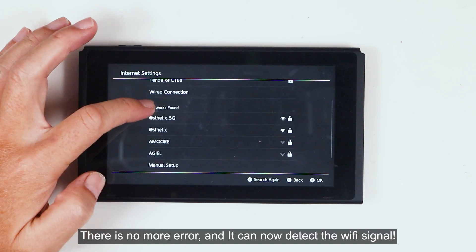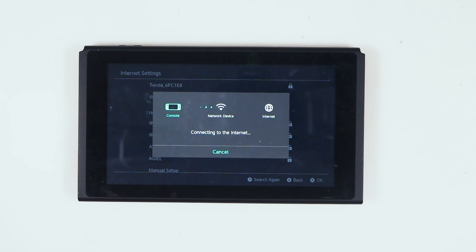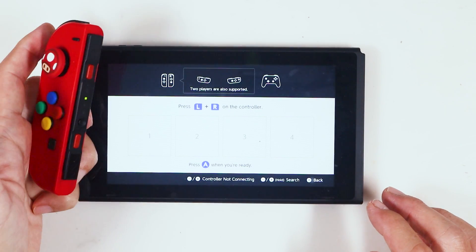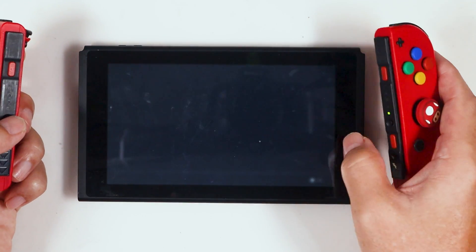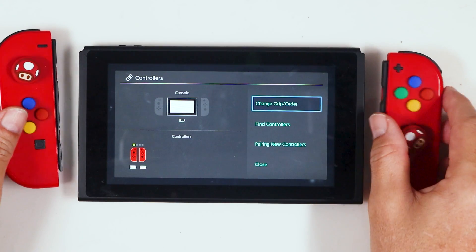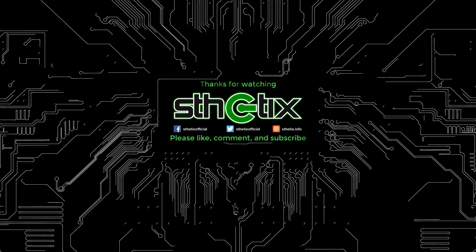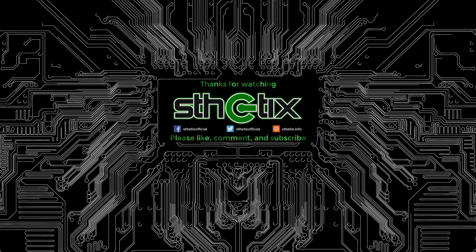There's no more error and it can now detect the Wi-Fi signal. Now let's test the Bluetooth function by connecting the Joy-Cons wirelessly. And finally we have fixed the 2110-1118 error. Thanks for watching the video.